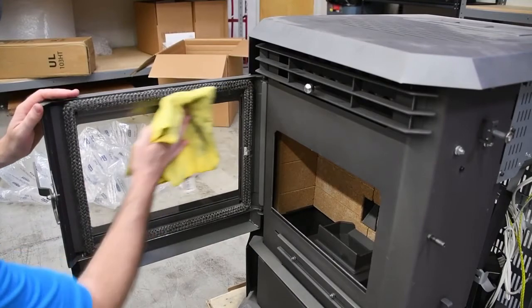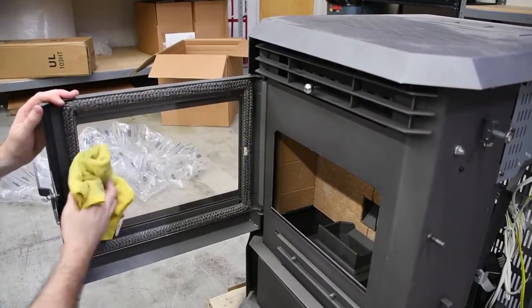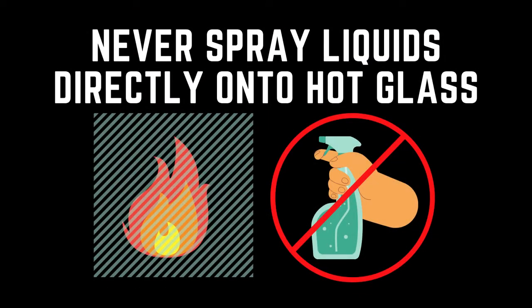You can also take this opportunity to clean the front glass. A vinegar solution or other non-abrasive glass cleaner and a soft cloth should be all you need. The glass should be allowed to cool before cleaning — never spray liquids directly onto hot glass.